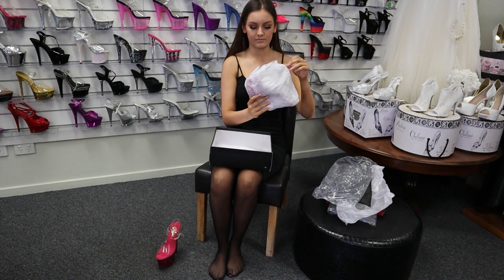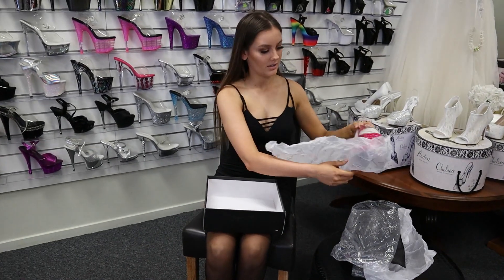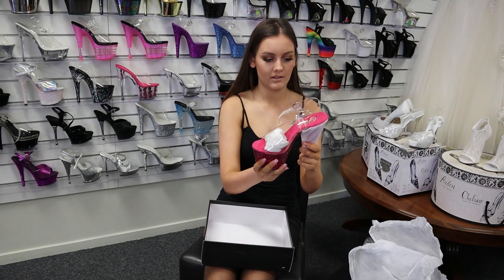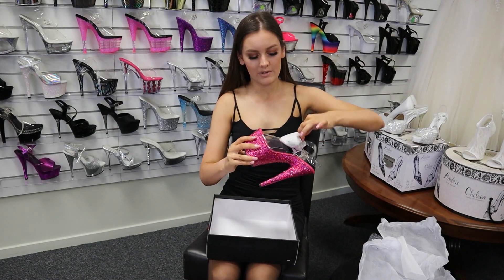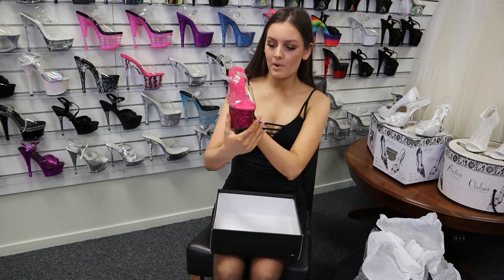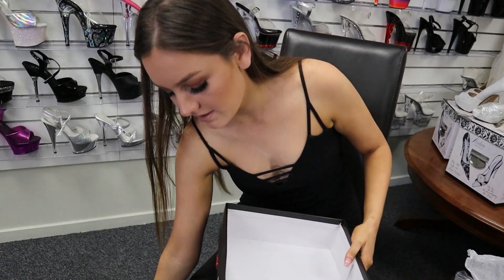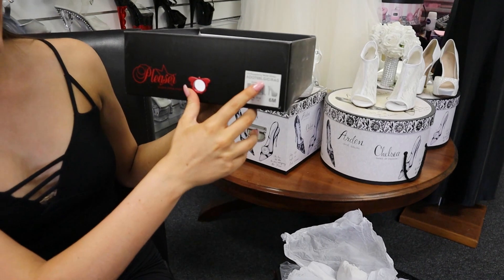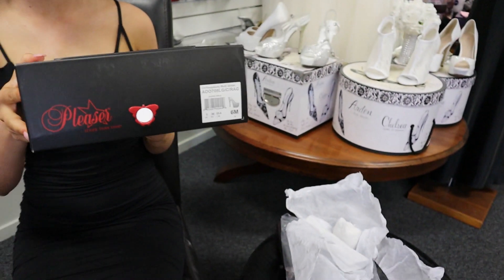Plastic, and some more paper — so they're super safe when they're coming to you. I'll take the wrapping off the heel. So wow, these shoes are gorgeous. These ones here are the Adore 708 heels — that's just the style code, so if you guys want to purchase these ones.